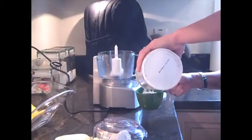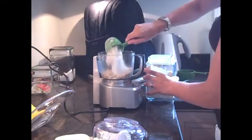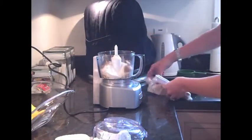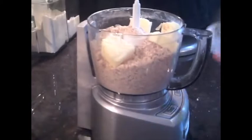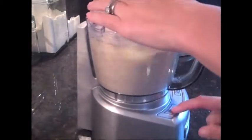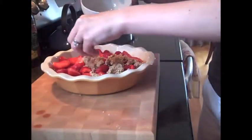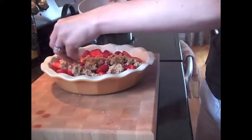To make the topping add the oats, sugar, flour, butter and cinnamon to a food processor. Then give it a quick blitz until it forms a soft sticky dough. Distribute the dough evenly over the fruit and pat it until it forms a nice crust on top.